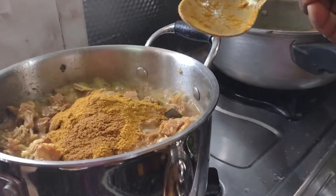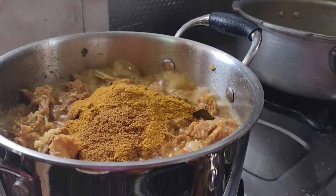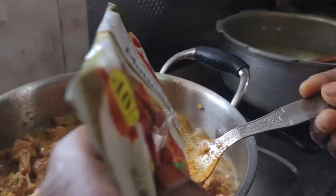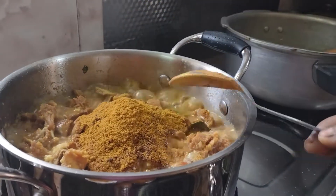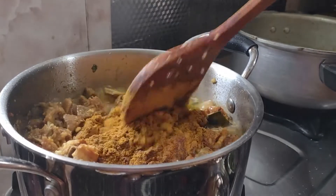Put it in the pan and add 1 cup of flour. Put it on the flour.